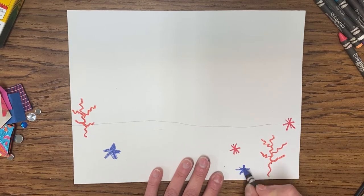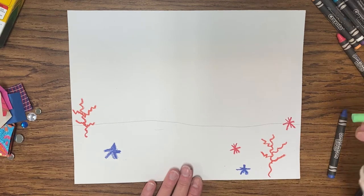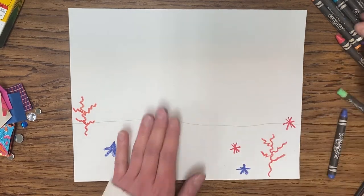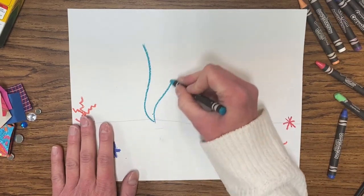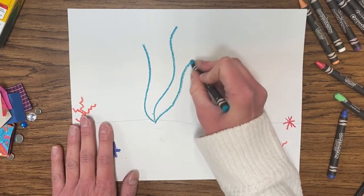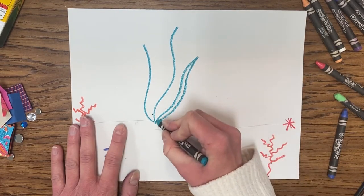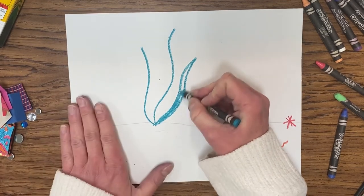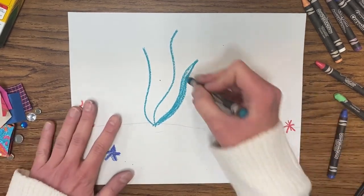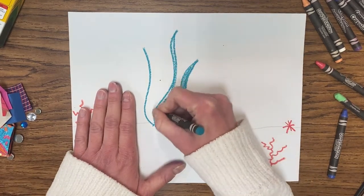I'll draw some seaweed — taking a dark green, I'm going to do a large seaweed plant right in the back. I'll start with a few wavy lines, then draw next to the line down and color that in — that gives me the seaweed. Hold the crayon near the bottom so it doesn't break, and just keep adding your plants.